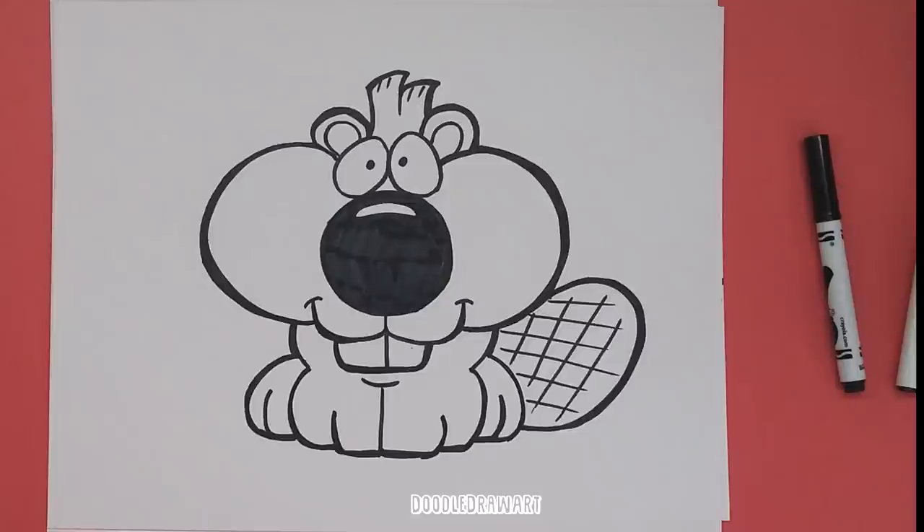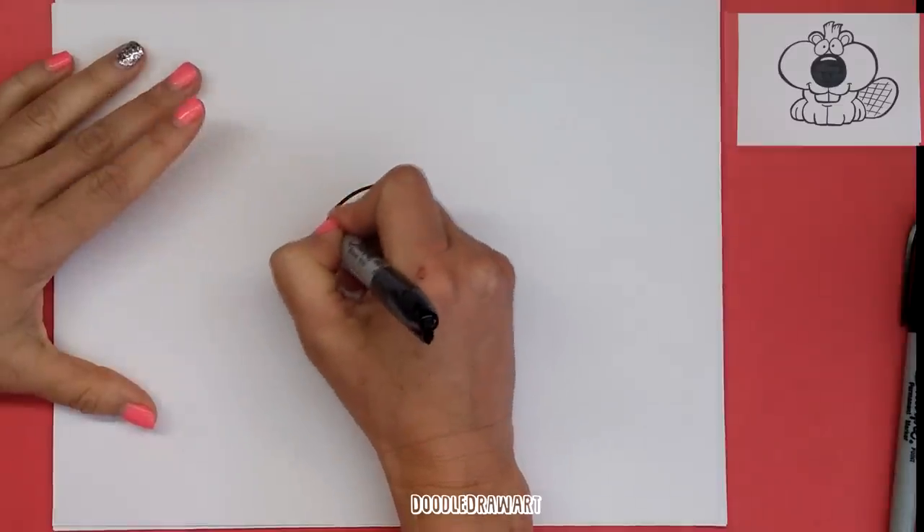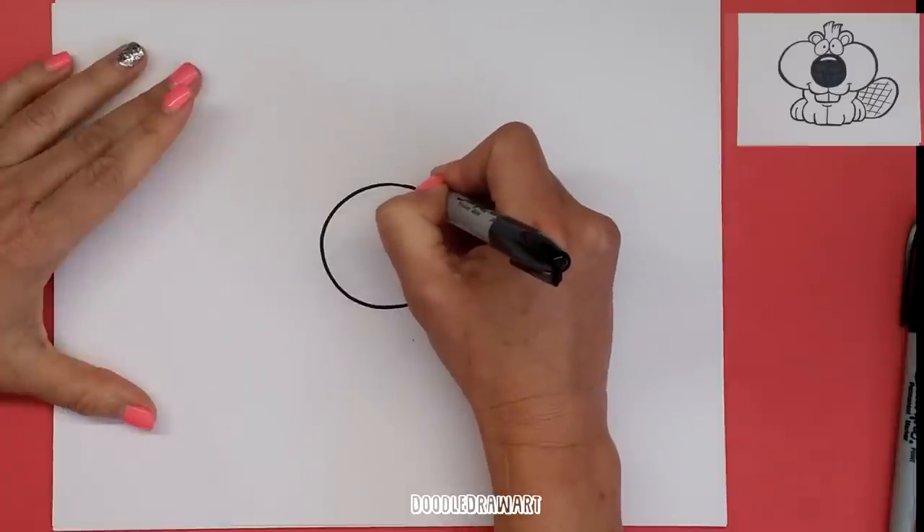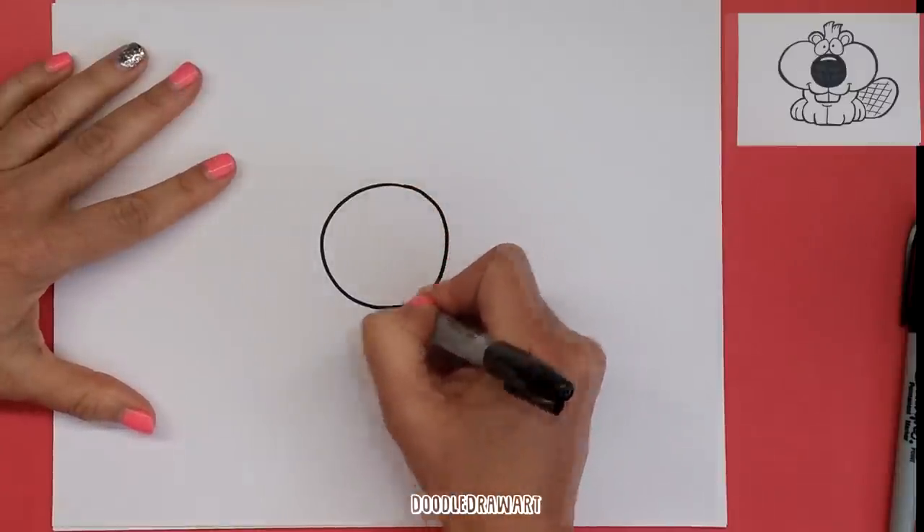Hi everyone, it's Lisa. Today on Doodle Draw Art, we're going to draw a cute baby beaver. We're going to start off by drawing a great big beaver nose right here in the middle of our page. Nice big circle, because baby animals usually have pretty big noses for the rest of their body.